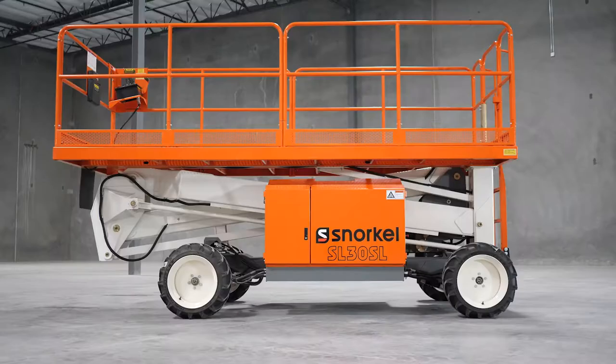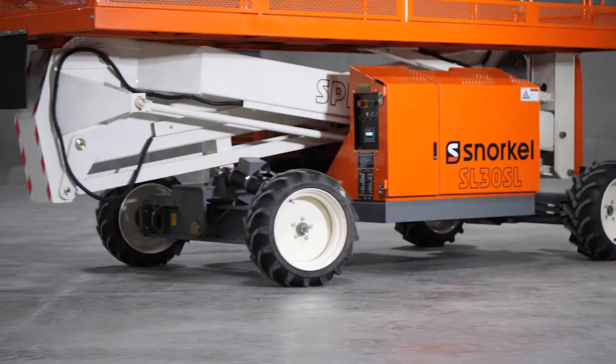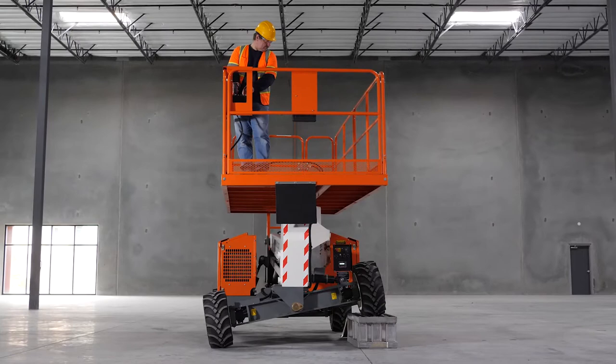The Snorkel SL30SL Speed Level provides steady support on rough terrain without outriggers. Capable of climbing gradients up to 50% and drivable at full height, the Speed Level works at every angle.